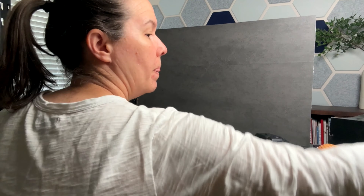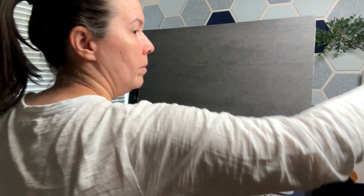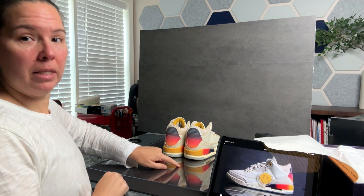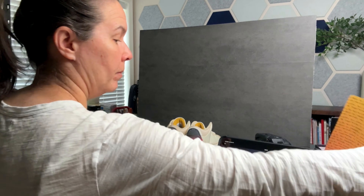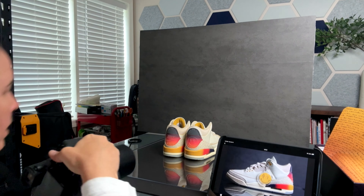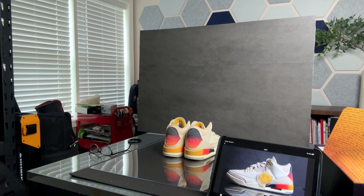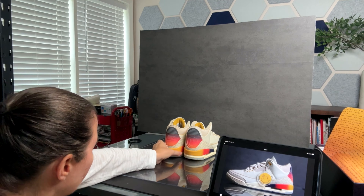I might take out the second pair. If we put these side by side, you can see the reflection right in here. You can see the different emblems, which is cool. I'm going to do a vertical shot for this.